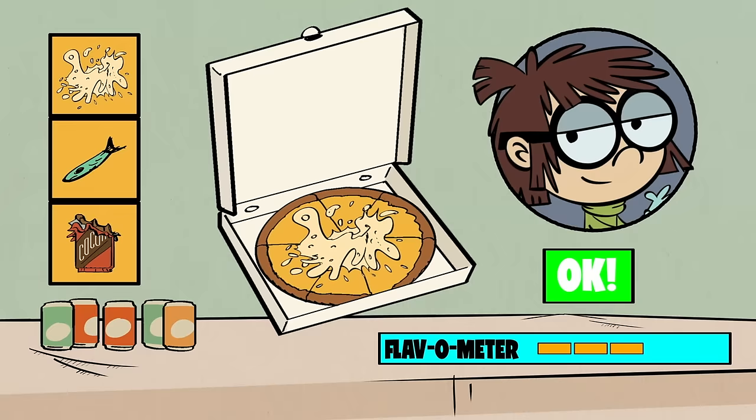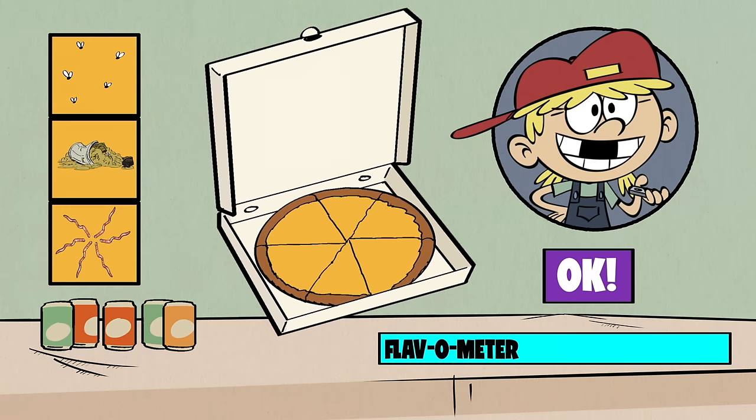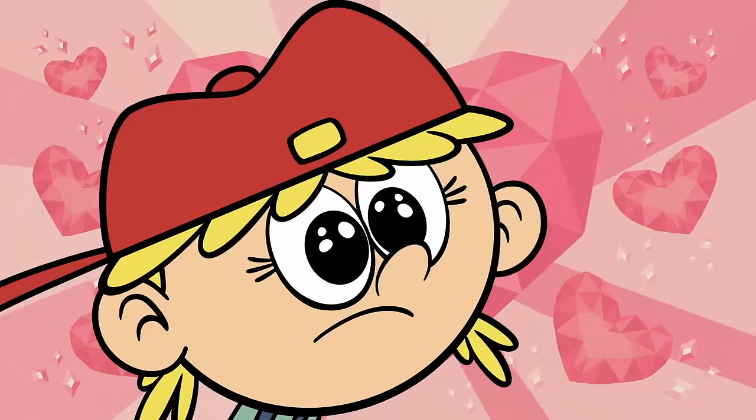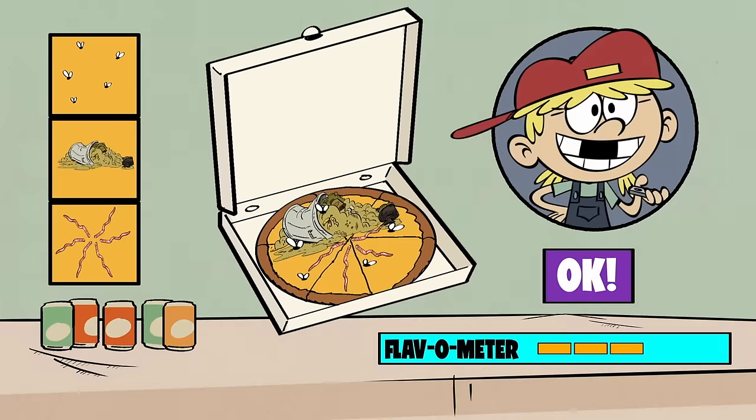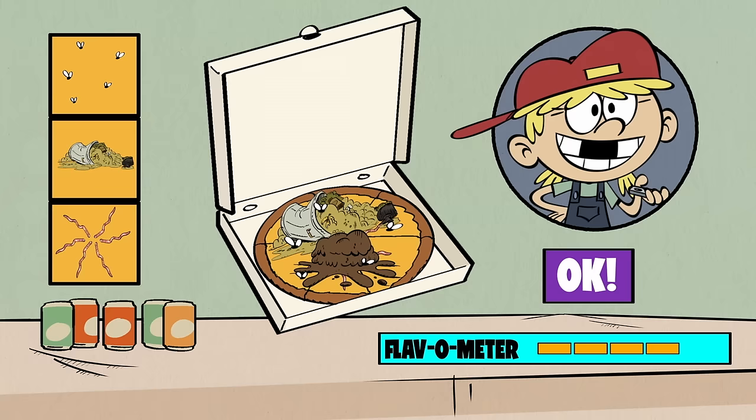We're almost done! Lana's up, and regular pizza isn't quite exotic enough for her. We're gonna need to add some of her favorite toppings. Let's add worms, bugs, garbage — and is there anything we're forgetting? Mud! Mud! How could we forget the most important saucy topping? Mud! Might not be delicious, but it's definitely organic.